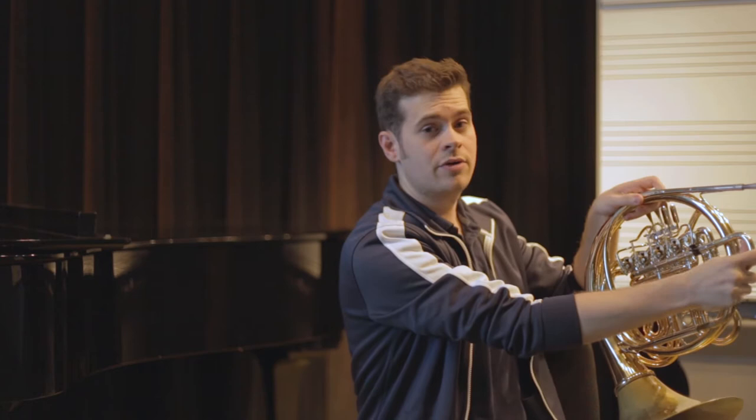Today we're going to talk about tuning the French horn. Tuning the French horn can look a little complicated because there are so many slides, but it really isn't too bad when we break it down. The first thing to know when tuning a brass instrument is that when we pull the slide out, the pitch will go down. When we push the slide in, the pitch will go up.